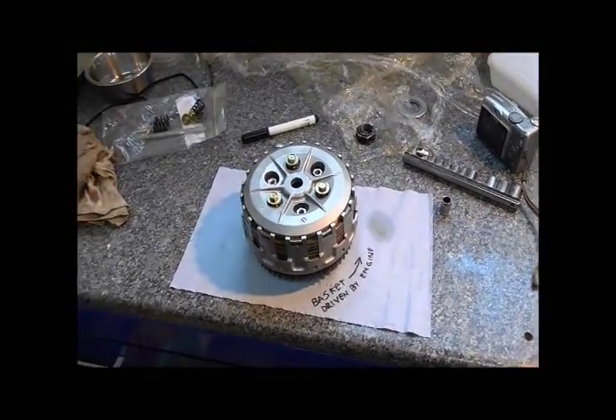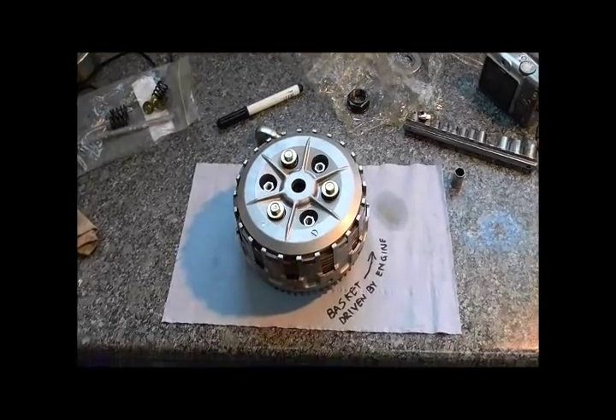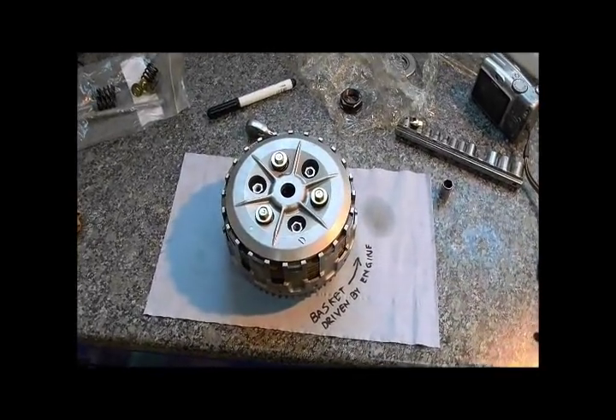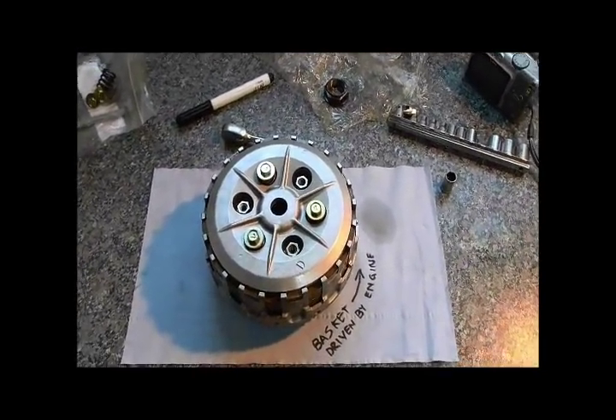This is just a quick video to explain to myself really how the clutch works and the Suzuki torque limiting clutch system works on this TL1000R engine, which I've just stripped to pieces because it had a third gear problem.